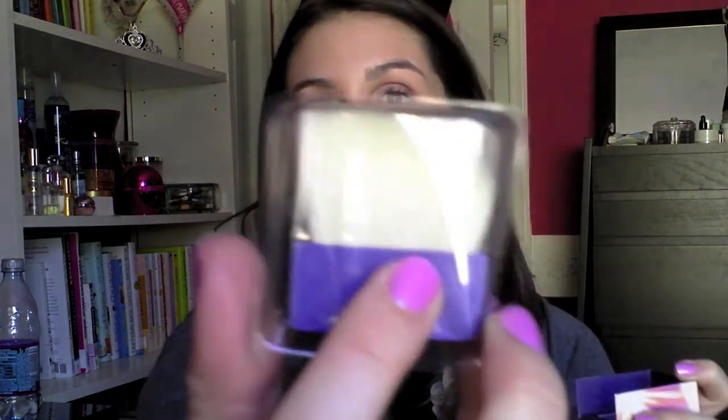The newest blush Benefit has released is called Hervana. It's supposed to be a matte blush and has the flip-open lid with a mirror. The brush is angled. Hervana looks like a pinwheel — really really pretty. I'm wearing Hervana today because it's become one of my favorite blushes. You swirl all the colors together and get a really pretty light pink that's hard to swatch but comes out beautifully on your cheeks.